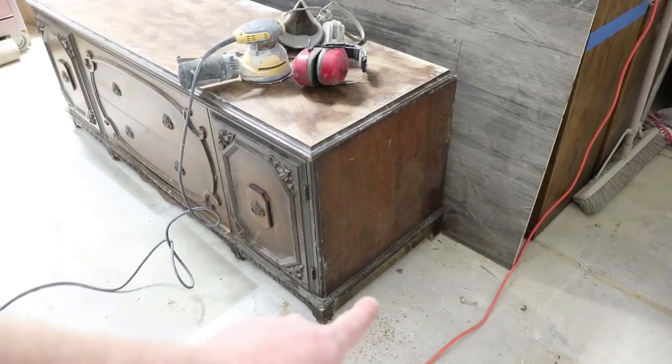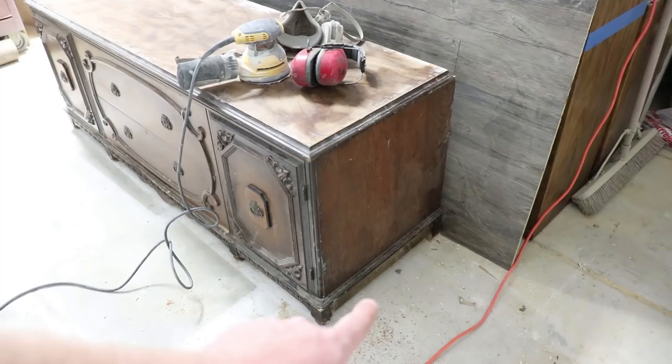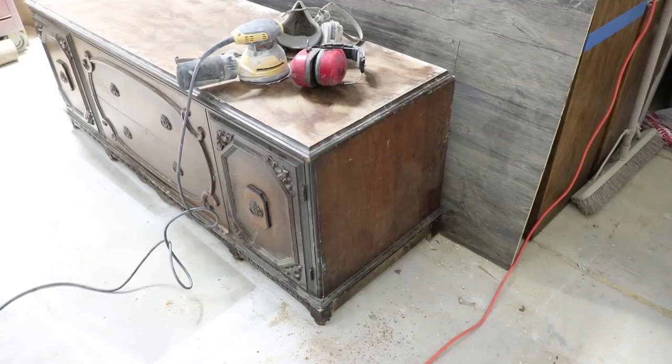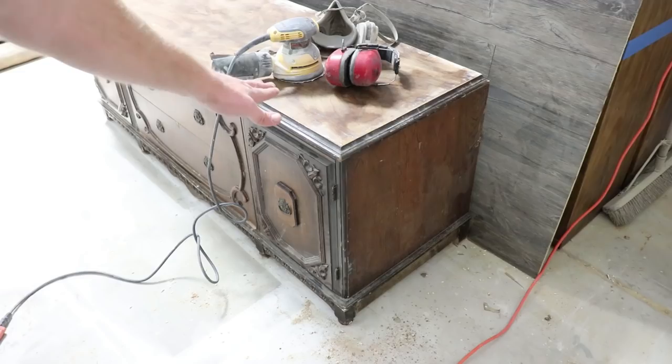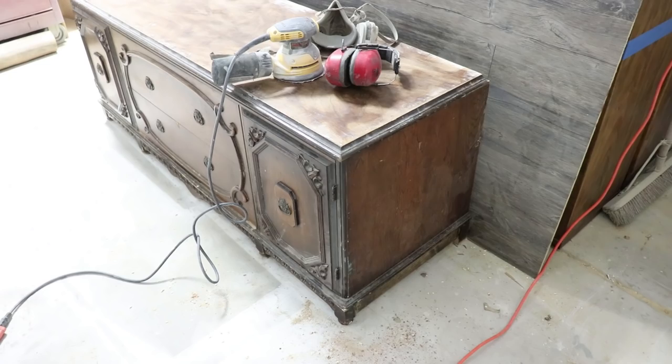I hit the new pieces with some dark stain, so you can't even tell that I replaced them. Once they're painted, they'll distress through and look just like the rest of the piece. I'm going to sand the top with some 220 grit — the reason I'm using 220 is because I don't need to remove much material; I'm just trying to smooth out all the places I puttied. I'll get the respirator on and the ear protection, and then go ahead and sand this up.